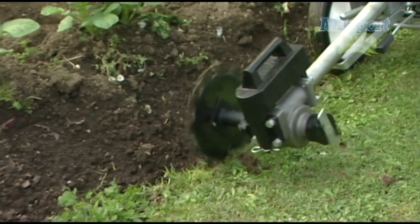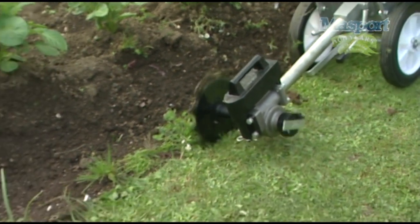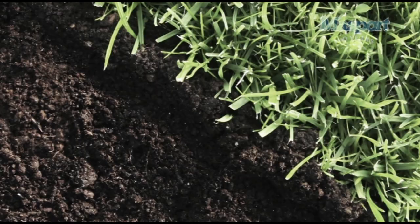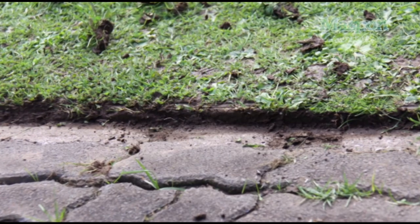Lawn edger. A special edge trimming disc is included with the home gardener. It's quick, fun, and it gives edges and paths and the entire garden that finished look.